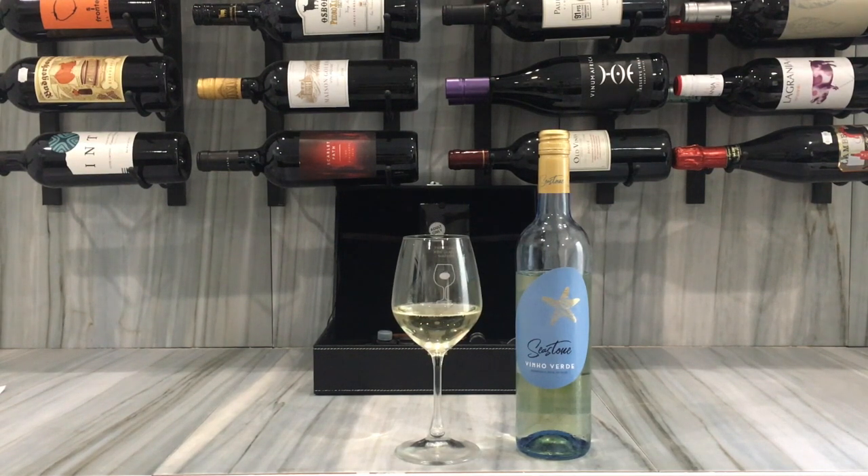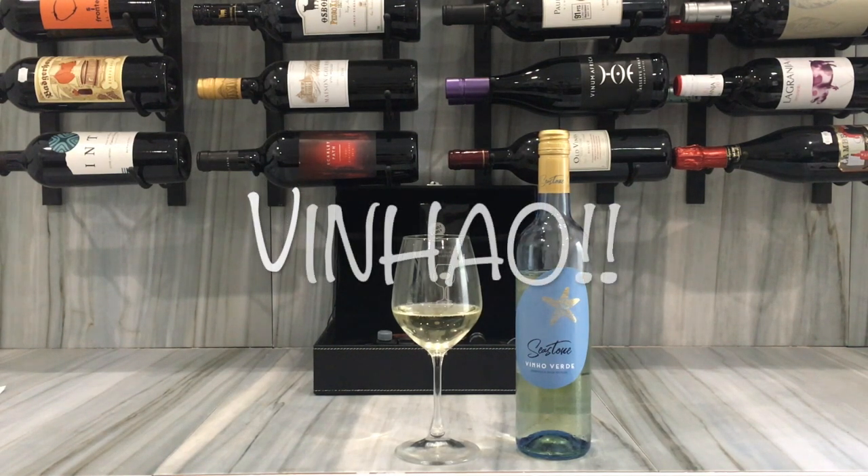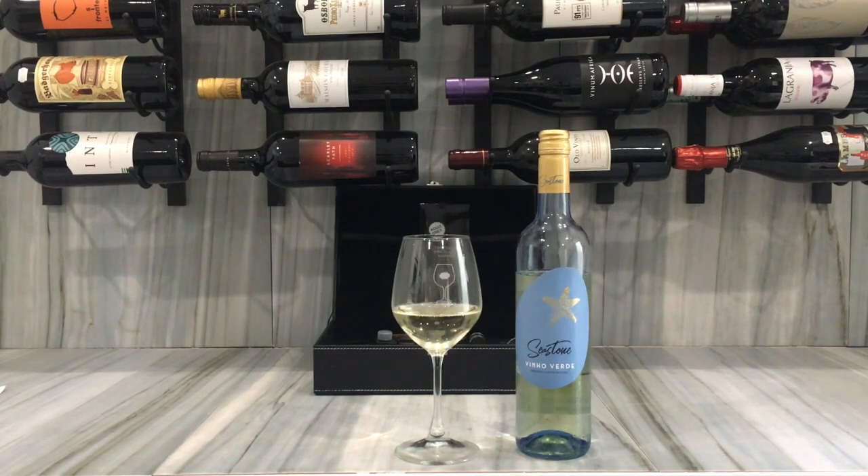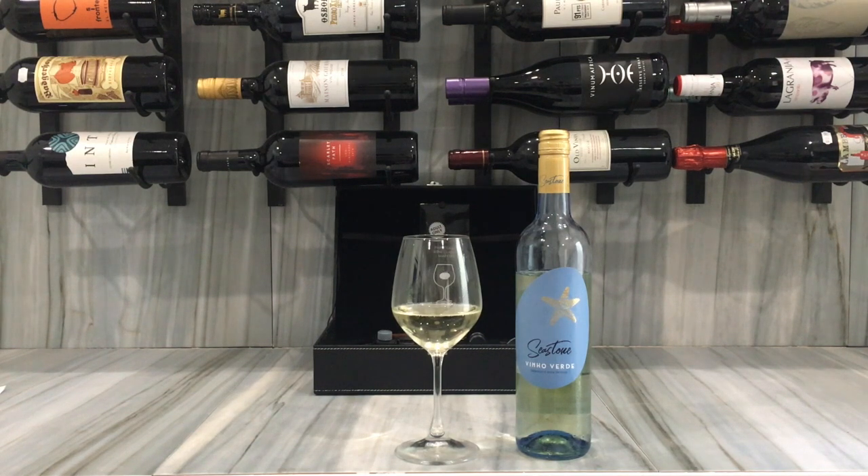A lot of wines in Europe come from a region, and they have certain grapes associated with them. So the grape isn't Vinho Verde — it's something totally different. It's spelled V-I-N-H-A-O, Vinhão, so it's a different variety entirely.